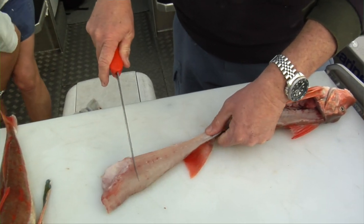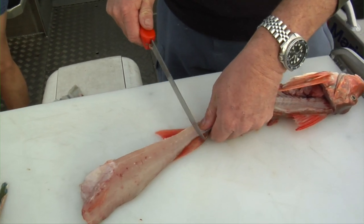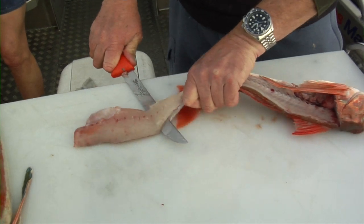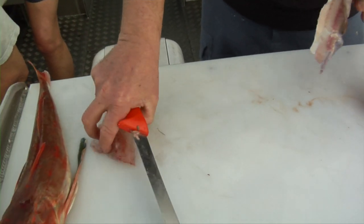Now the skin can be a bit hard to get hold of, so to skin them I'll leave them attached at the wrist of the tail there and just get the knife down on the fillet and there we go, just like that.